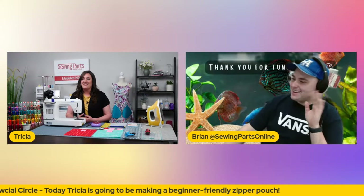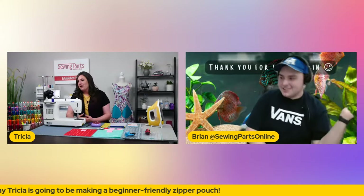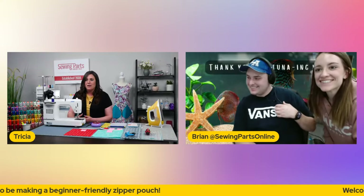Ryan, you want to pop on? Hi everybody. Hello, hello. Alex is here too. I was going to say, Alex is in there. Let's have her peek over too.